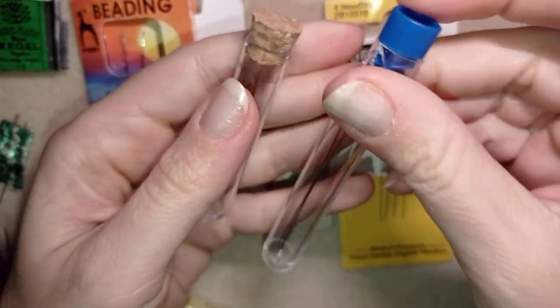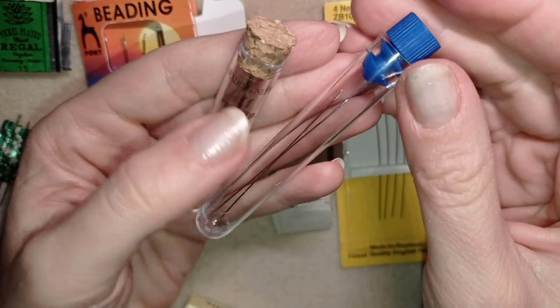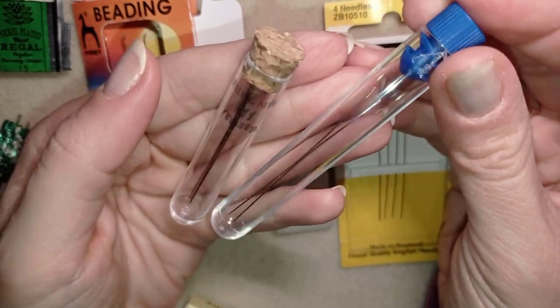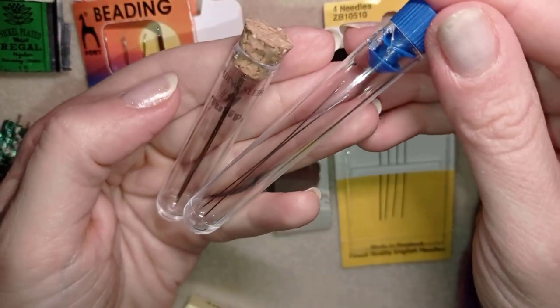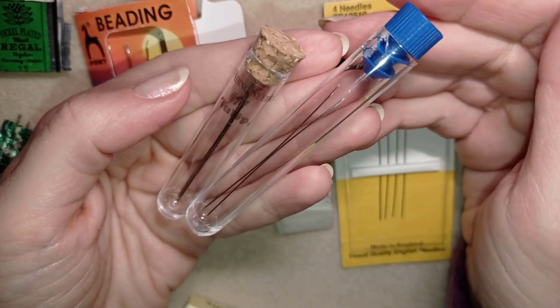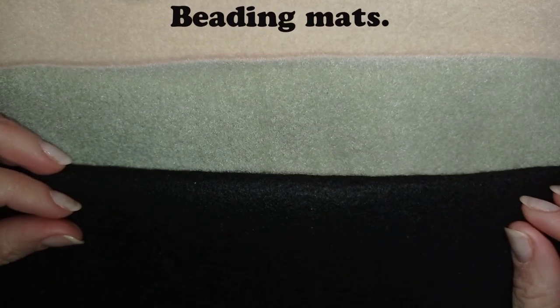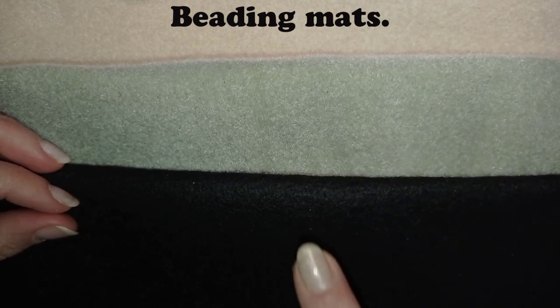I have another similar plastic bottle here with other no-brand needles that are similar to the Bead Smith and Pony needles. Okay, so that was all for the needles. Now I will continue with the other tools. The next essential item I want to talk about is the beading mat. I have here an example of three colors of beading mat.